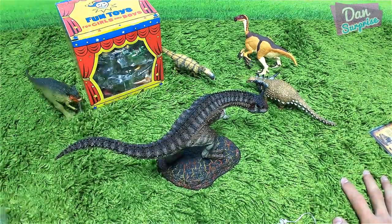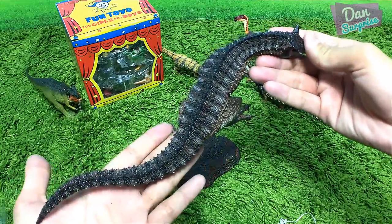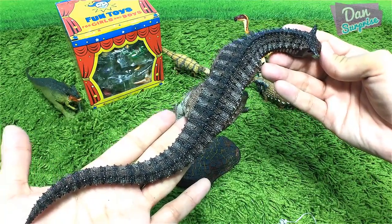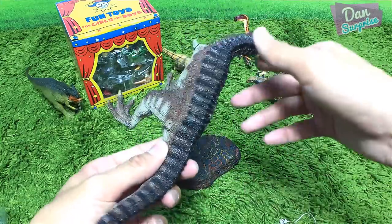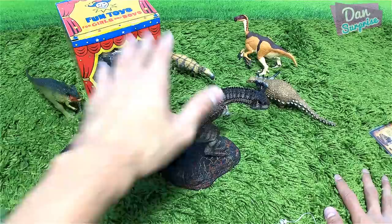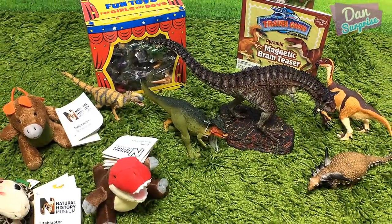Wow, this looks so so cool. The top of it actually looks very snake-like — if you look at this curve, very snake-like. Gorgeous. This figure is gorgeous! I think it's time to wrap things up.